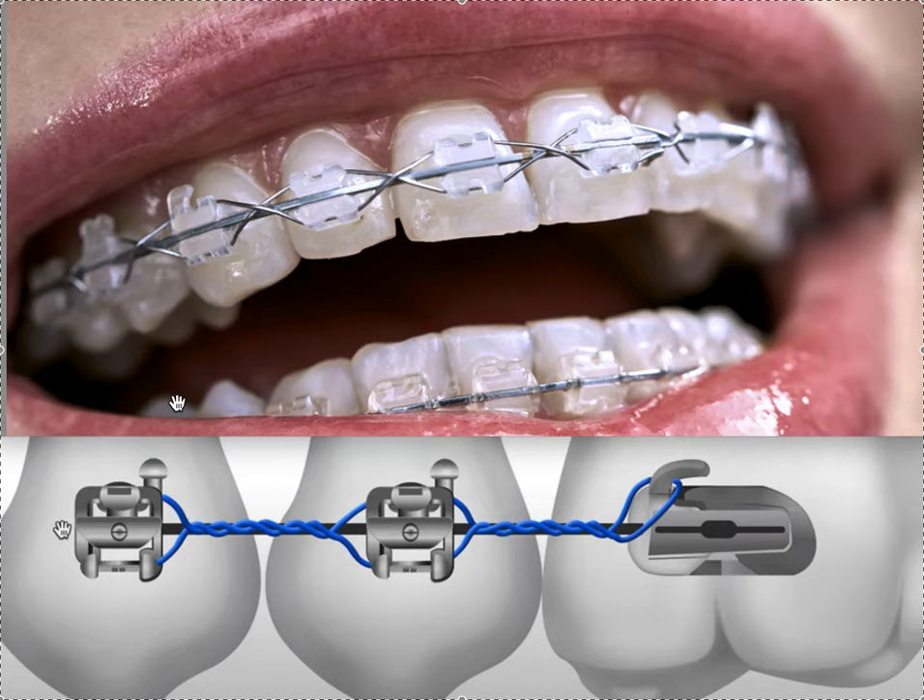A lot of people get excited and want to start closing spaces early, but when you use too much power chain on too-light wires, the terminal teeth — maybe teeth seven and ten, or six and eleven, or the molars — will roll in over time. They will spin if you're not on a heavy enough wire. That's why once we close the space, we like to use the long lig tie instead. It's passive — we closed the space, now we're keeping it closed, but there's no additional force. There's always a force on a power chain, but not on the lig tie, so there are no side effects.